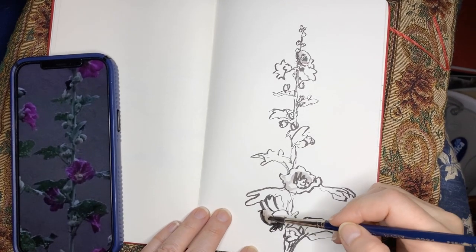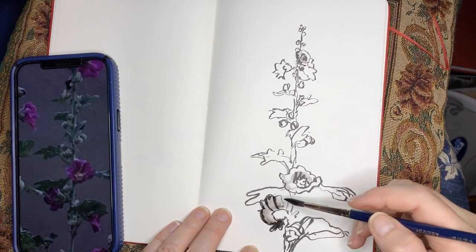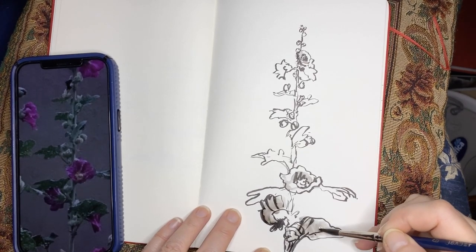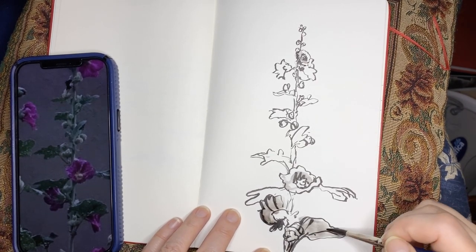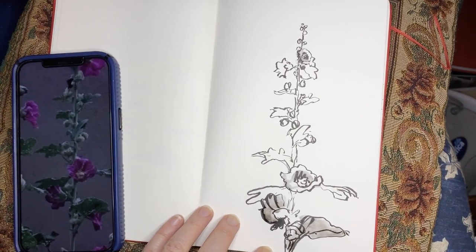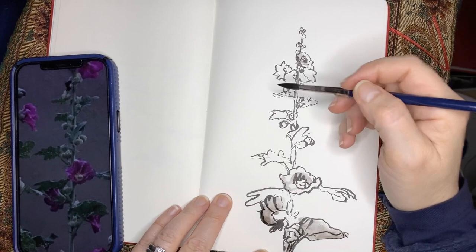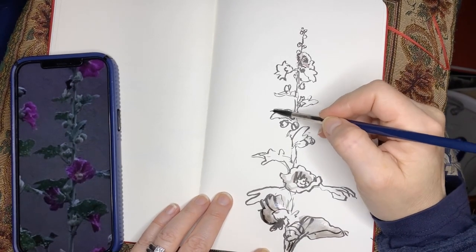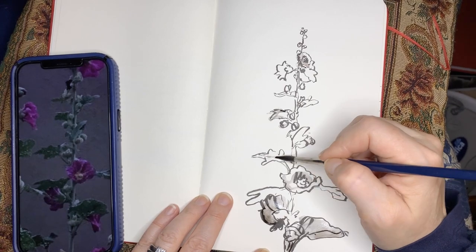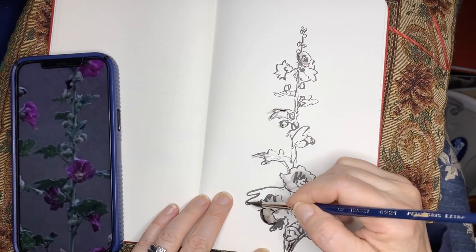It's just water and ink. What's wonderful about this pen is that when it becomes fully dry, it does become waterproof, and that is a nice little feature to have. The water just softens my lines a little bit where I want to add something extra.